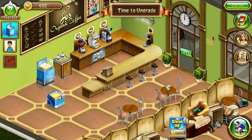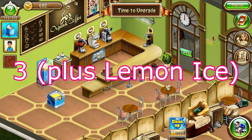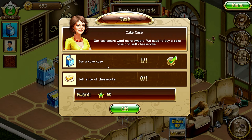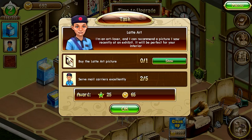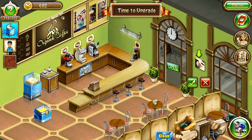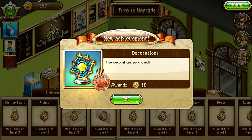Hey guys, welcome back to another episode of my Joe's Organic Dream Coffee 2 — this is part three, and this is where we left off in the last episode. Last time we bought this cheesecake case, so we have two different desserts now. We bought the cake case and we need to sell at least one slice of cheesecake. Then we have to buy the latte art picture — it's 325, we can afford it. We're gonna purchase that and got an award, awesome.